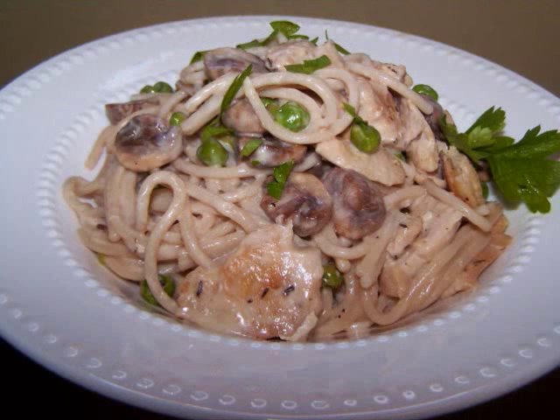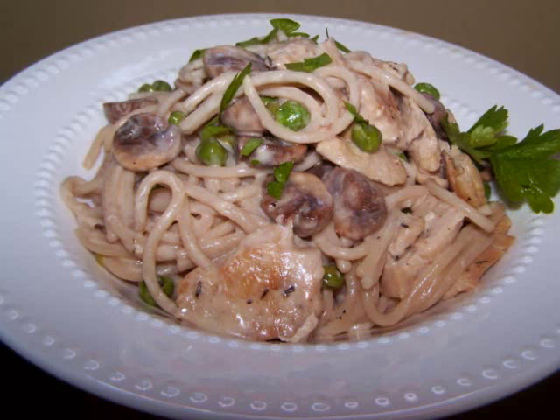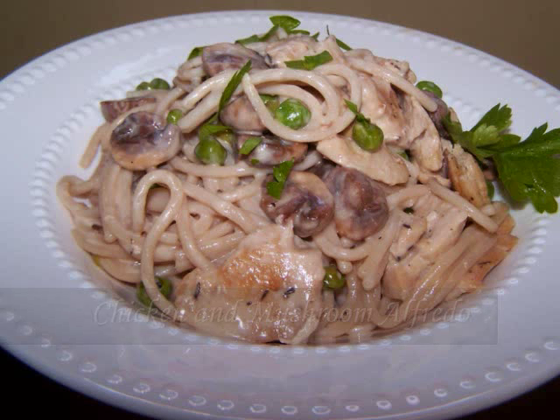Hello and welcome to Easy Gluten Free. Today I'll be showing our friends at favehealthyrecipes.com how to make a copycat version of Ruby Tuesday's Chicken and Mushroom Alfredo.